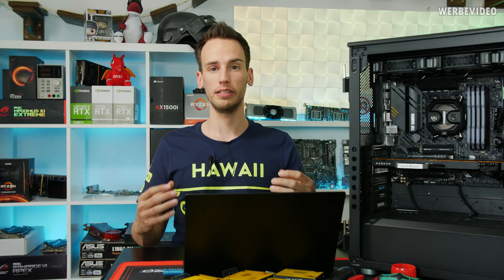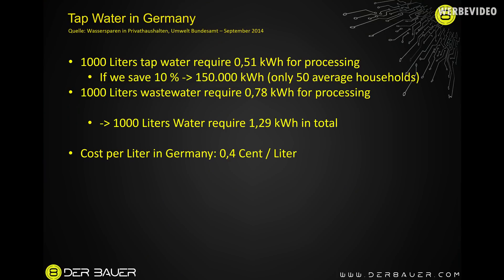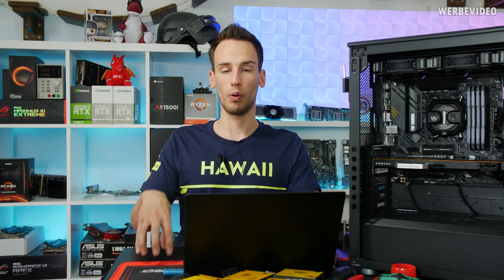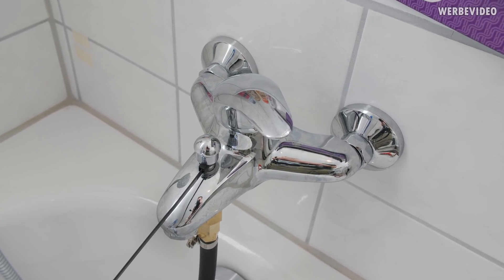Energy-wise, I asked myself how much energy it takes to process fresh water. Here in Germany, for 1,000 liters it takes 0.5 kWh just to get the fresh water, and another 0.78 kWh to clean the water afterwards — in total 1.29 kWh per 1,000 liters consumed. Cost-wise, it's about 0.4 cents per liter here in Berlin. Let's see what happens if we increase the flow rate slightly.